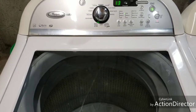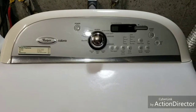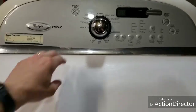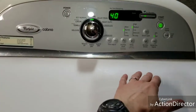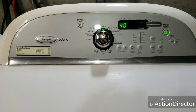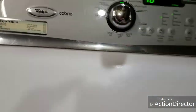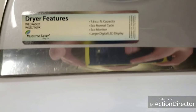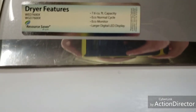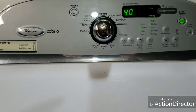While that washer is going through its cycle, I'm going to show you the dryer. It's got a lot of really cool features, but I'm just going to turn it on normal. Right here it even says 7.6 cubic feet capacity, which is like the king size. You can read the model number and serial number on there.